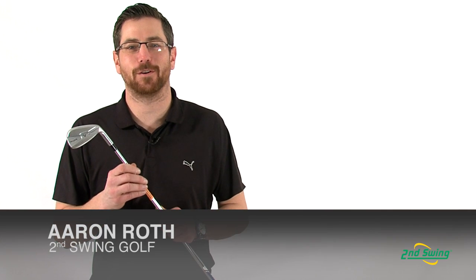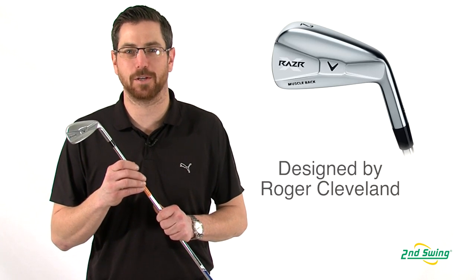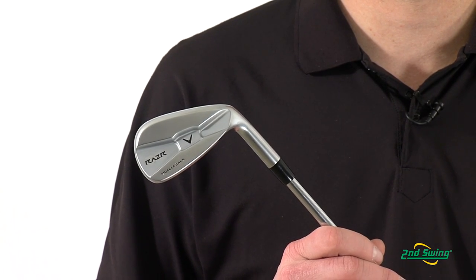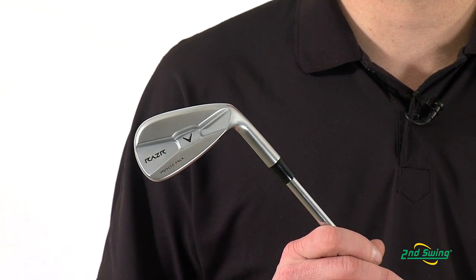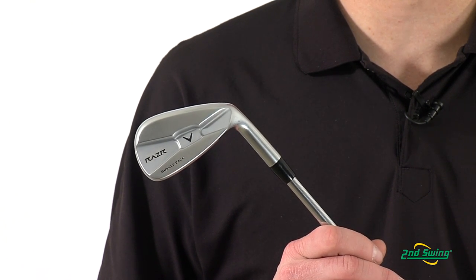Aaron Roth with Second Swing Golf here to talk to you today about Callaway's Razor X Muscleback irons, designed by Roger Cleland for the best players in the world. With tour inspired styling made from soft carbon steel, these Muscleback irons provide incredible feedback with precise shot making ability.